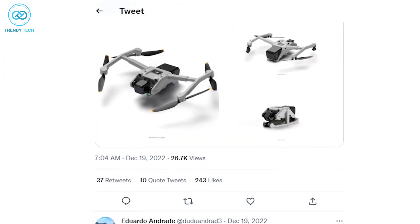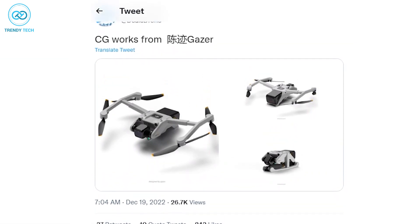The most interesting part is that these renders are also shared by renowned leakers Diels Drone and Asita Elvi.